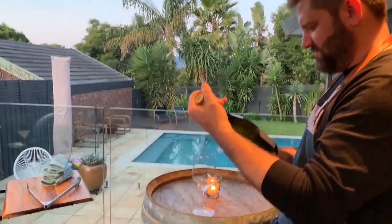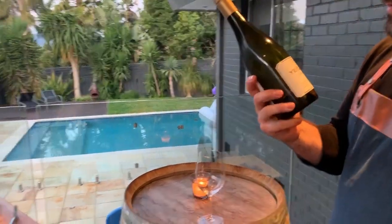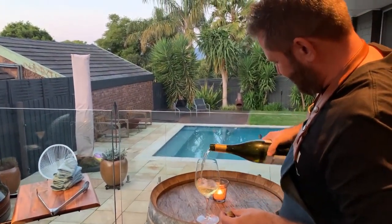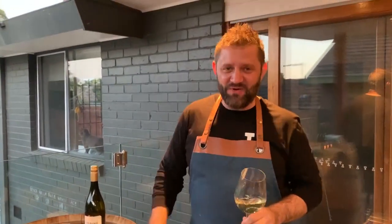It's about that time — some Chardonnay. 2011 Yarra Valley, Victoria, Australia. Cheers to Saturday! Am I too Bogan for you? Should I put my pinky finger out like this? You can see the cat trying to escape from the laundry.